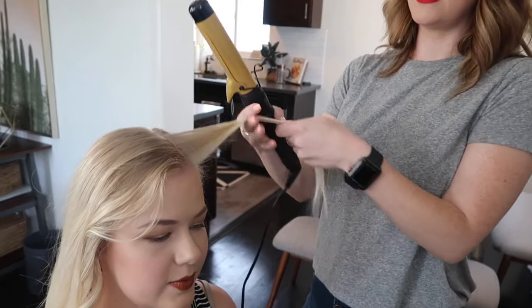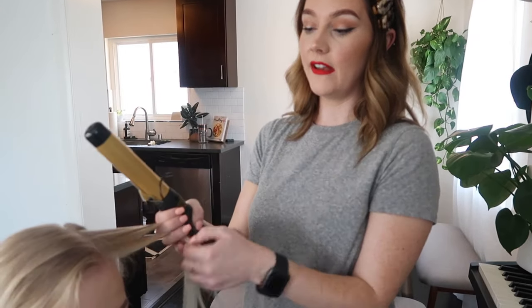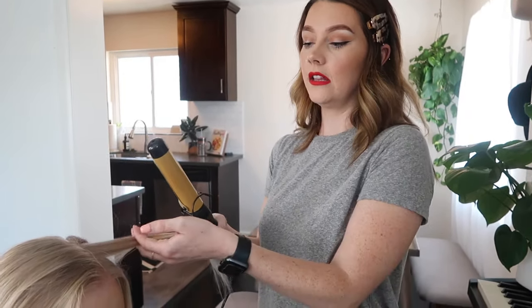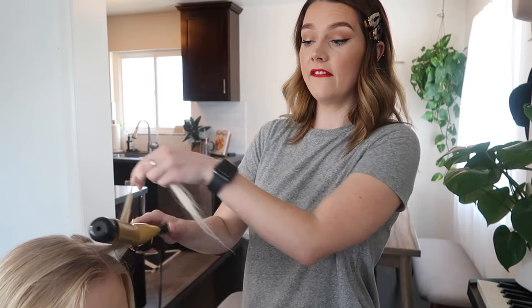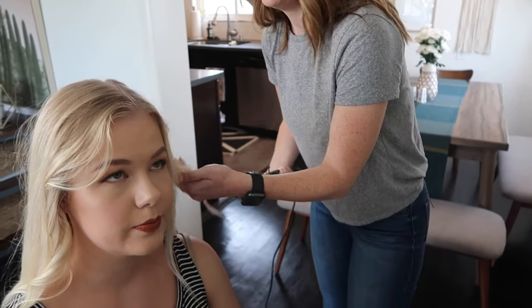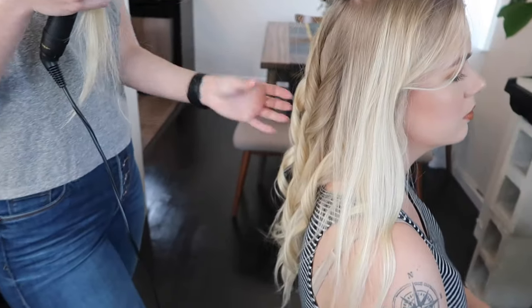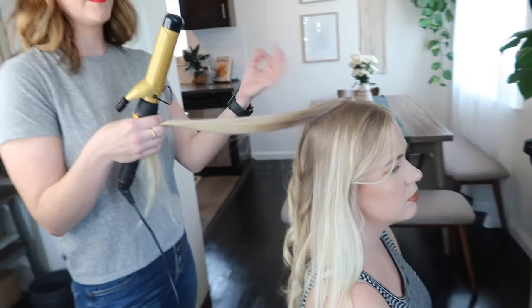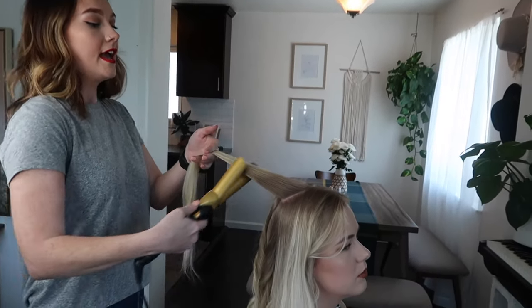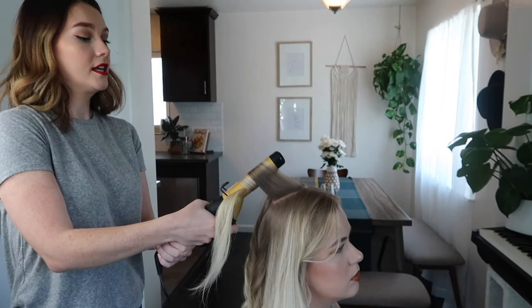For a softer curl around the face, take the full inch-and-a-half section and curl it all together. But for tighter, more defined curls with better hold around the face, separate it into two smaller sections — it'll hold better and give a more volumized look. Once the curl comes out of the iron it looks super tight, but you're letting the hair cool down. As you touch it more you'll feel the heat dissipate, and then you can come through it to create more of that wave. The curl memory is set in that initial tight form right out of the iron.